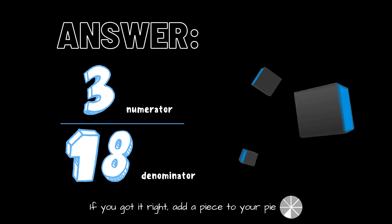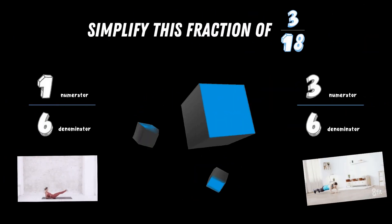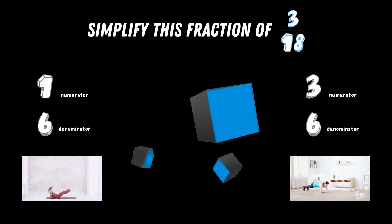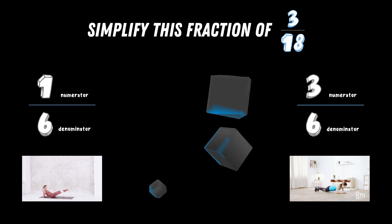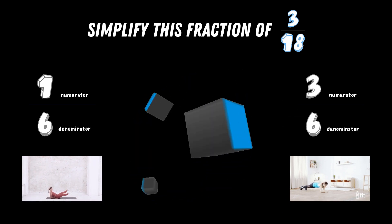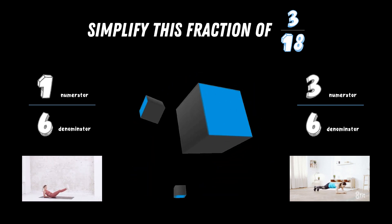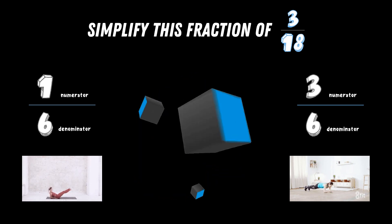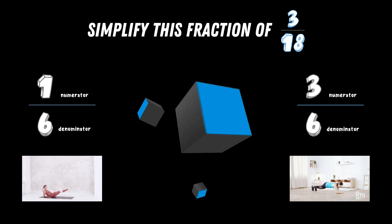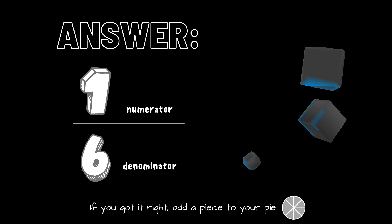Get ready — last question! In the previous question we got the answer three eighteenths. Now in this question, I'm asking you to simplify this fraction of three eighteenths. Do you think it's one sixth or do you think it's three sixths? Copy the exercise under the simplified fraction. The correct answer is one sixth. If you got this one right, add the last piece to your pie.